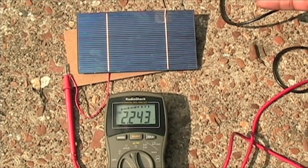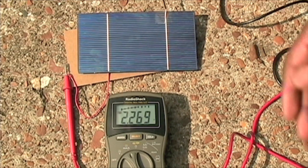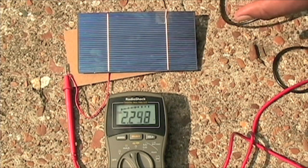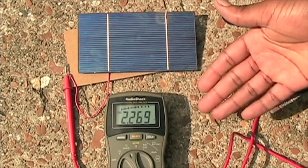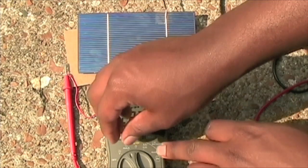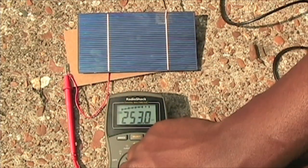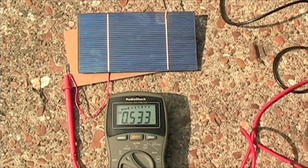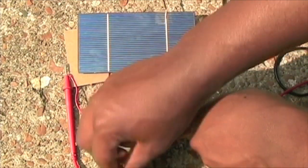Here I have a basic solar cell hooked up with a little tape on it to hold it down. It's kind of hard to position it where it's receiving direct sunlight, but as you can see I'm getting around 2.2 amps. If I switch over to voltage we get 0.53 volts, which is what we calculated earlier, so that's checking out fine.